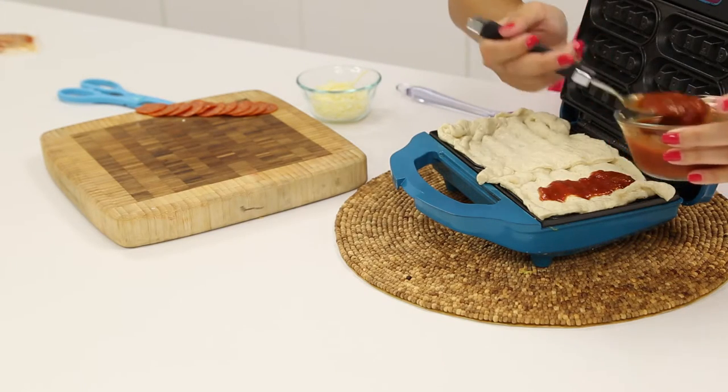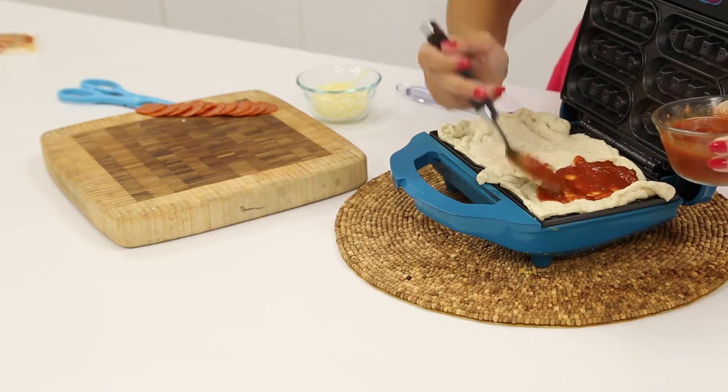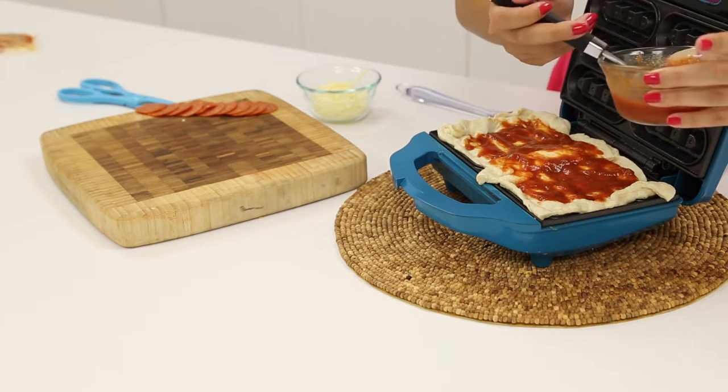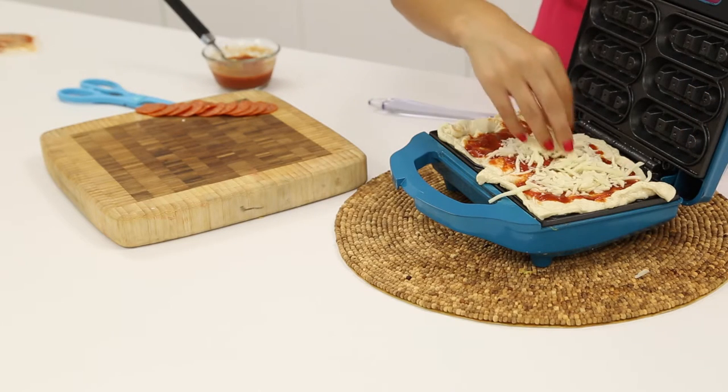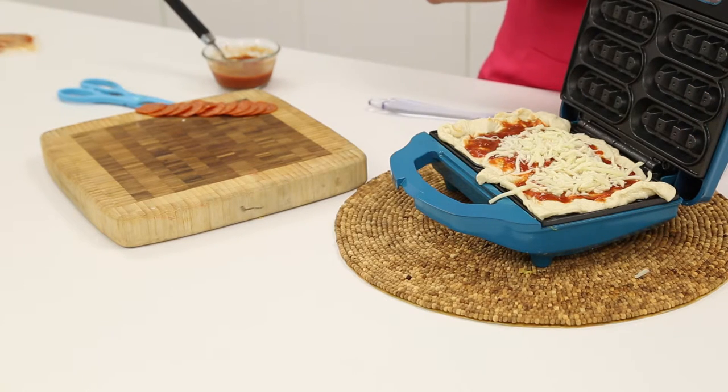While your maker is still cool, apply the dough onto the surface. Then spread your marinara sauce over the dough. Sprinkle your cheese and add your toppings.